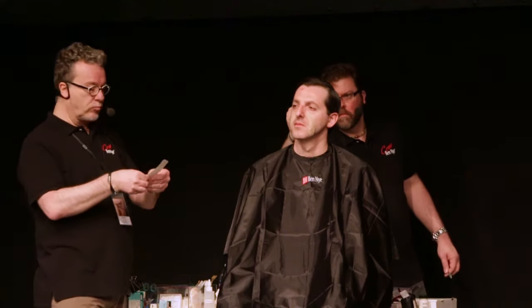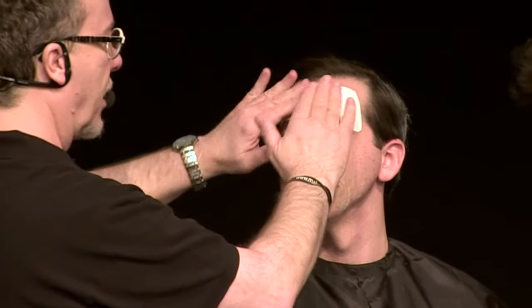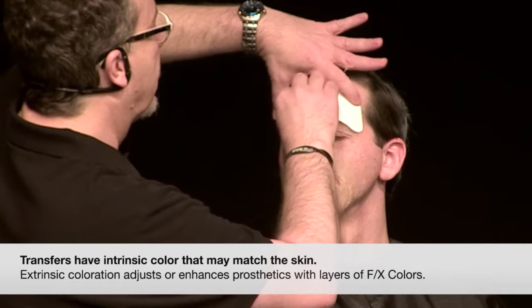We'll see if we can loosen this. When they do work well, they are fast. There's a lot of preparation involved in the transfers, but generally they go on faster than most other kinds of prosthetics. They will also paint up a little quicker, as we'll see — we'll do a little speed painting.